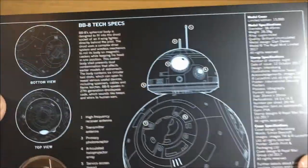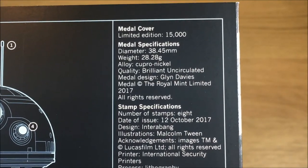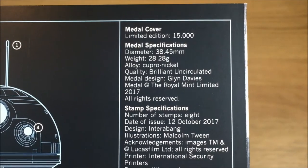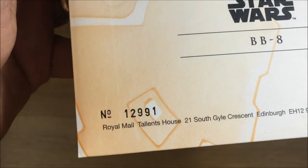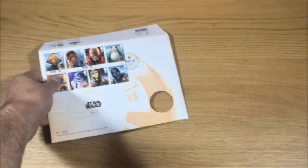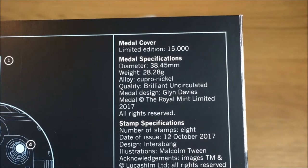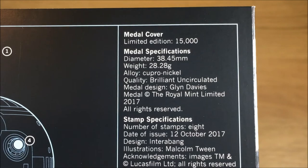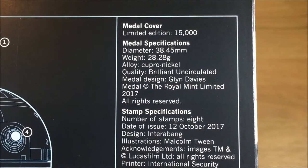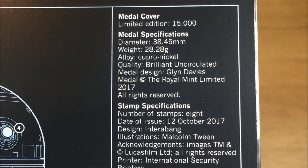On the back we've got the specifications. The metal cover is a limited edition of 15,000 and this one is number 12,991 of 15,000. The metal specifications: diameter 38.45 millimetres, weight 28.28 grams, alloy is cupro-nickel, quality is brilliant uncirculated, and the metal design is by Glyn Davis at the Royal Mint.